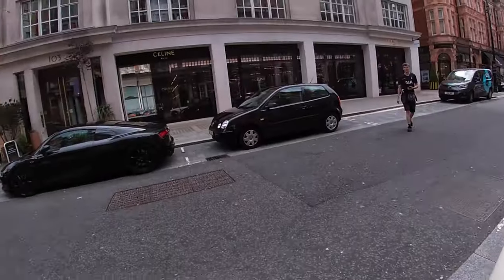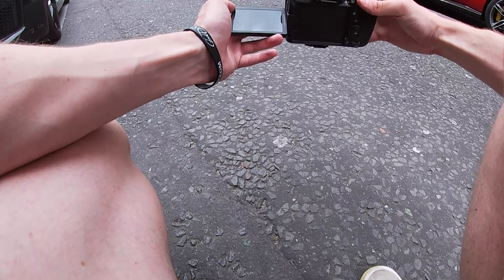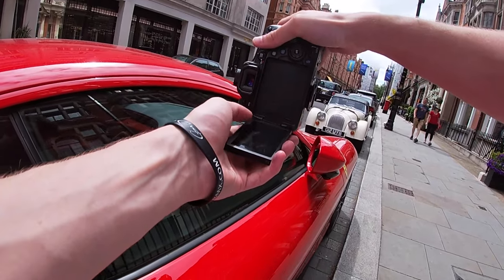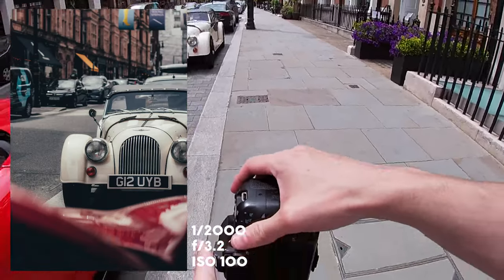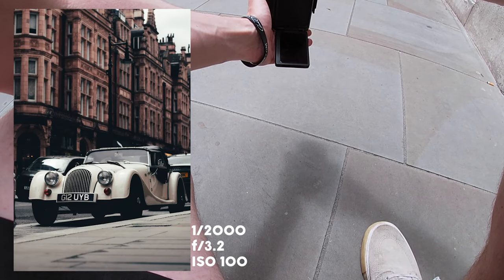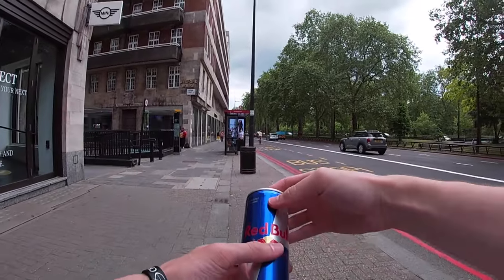Opposite the Audi is a Morgan, which I have to photograph — this POV has turned into a car photography POV. The architecture behind the Morgan looks pretty sick too. Going wide landscape: shutter 1/150, aperture f/3.2, ISO 100 — looks perfectly exposed. Then shooting straight on, using a Ferrari I'm leaning over to compose the shot. Simple low-down shot: shutter 1/2000, aperture f/3.2. Getting a close-up on the detail as well.